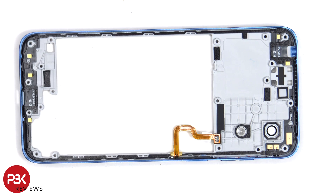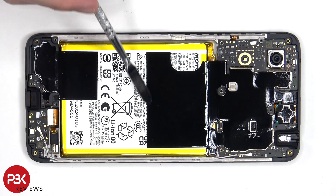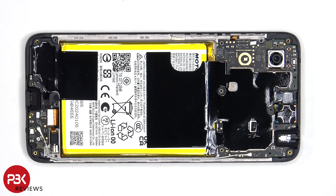Looking at the other side, we can see some antenna flexibles on the top and bottom. There's additional graphite film over the motherboard and the speaker assembly to help transfer heat.